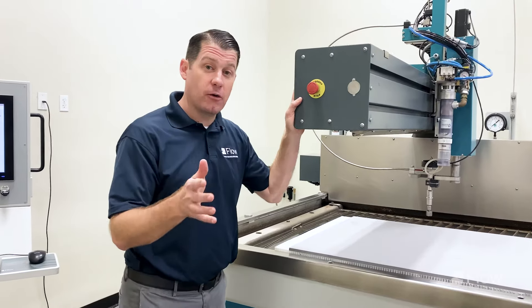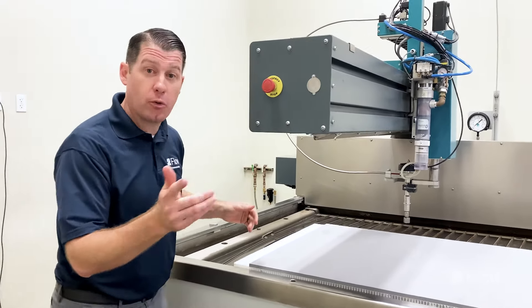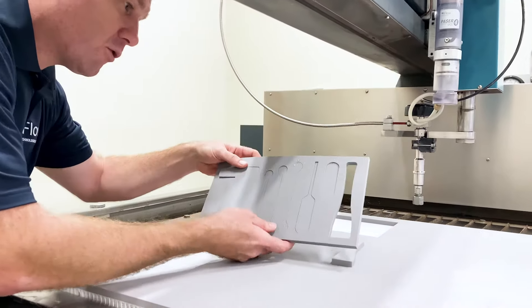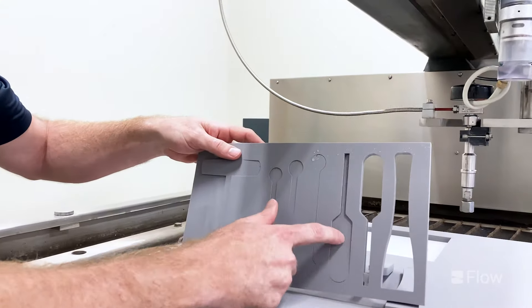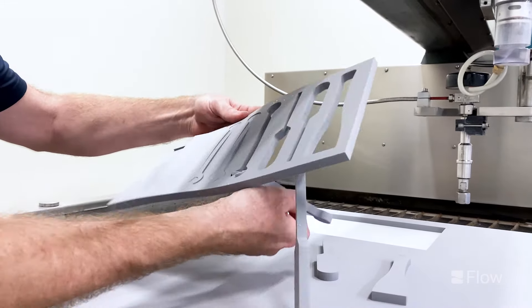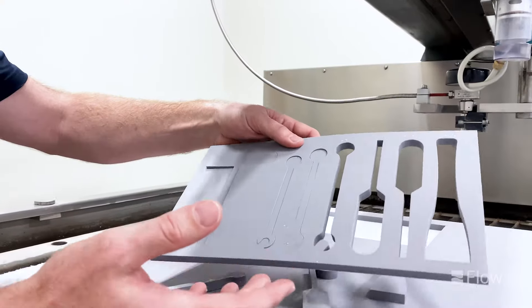Now that the cutting is finished with the water only cutting operation, let me pull that foam off so you can see what this looks like. You have that small kerf of the jet with the water only and those inserts are going to fall off. Very minimal kerf to it, near net shape cutting, and you're going to be able to utilize any of your tool kits.